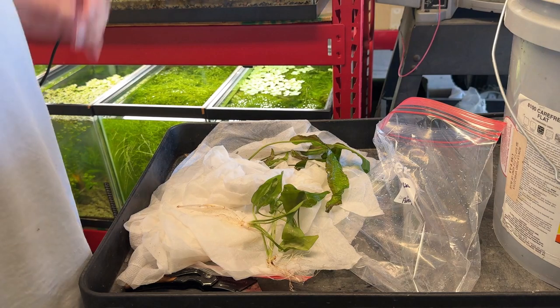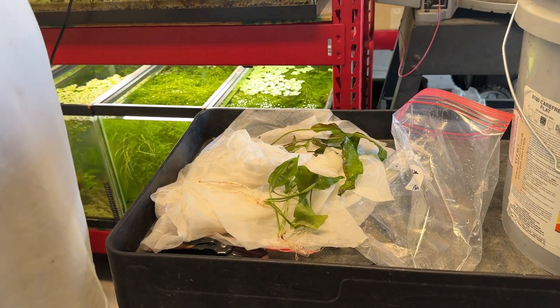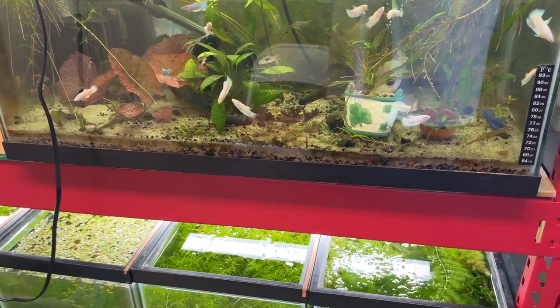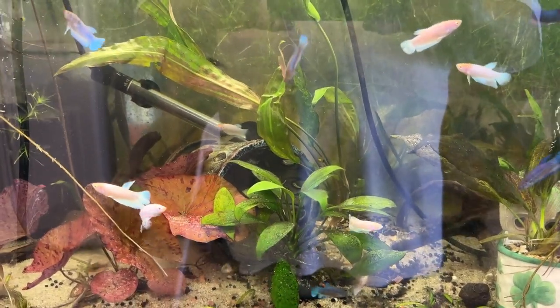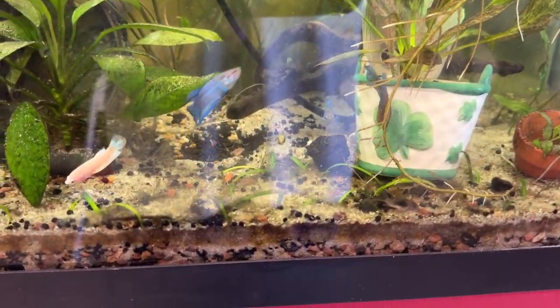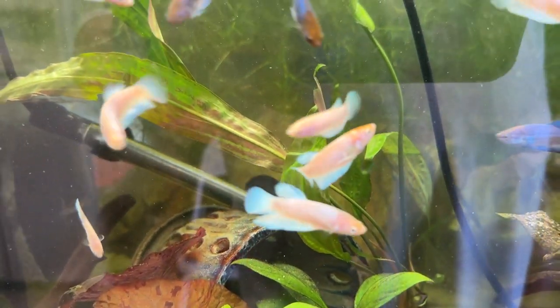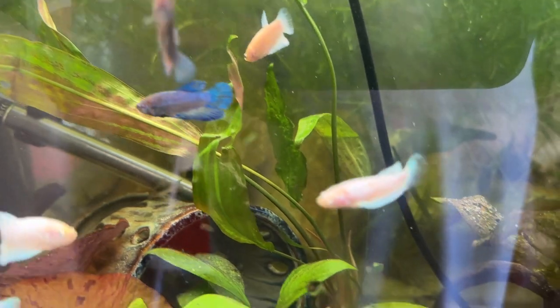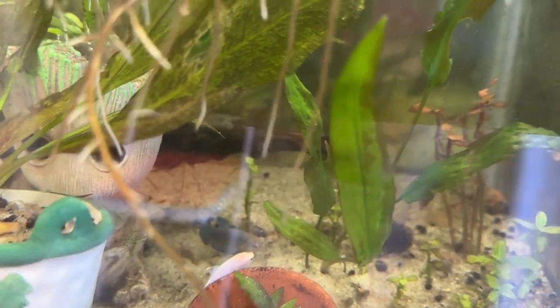Thank you for the plants, Tara — thank you very much. This is my 29-gallon with the betta fry and the little corydora fry — they're really juveniles now. This is the tank I put the Cryptocoryne Eusteriana in. There's the bigger of the two; I stuck about a half tab of API root tabs under that one. And there's the smaller of the two, with a quarter tab underneath. Give these a little boost.